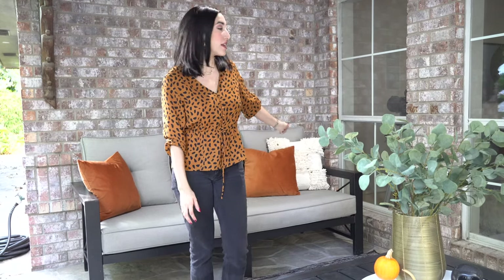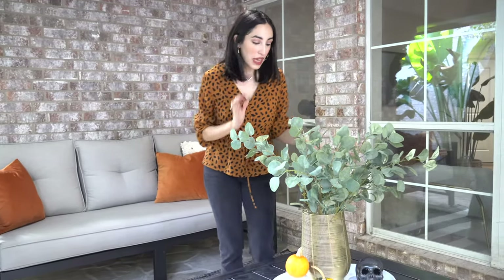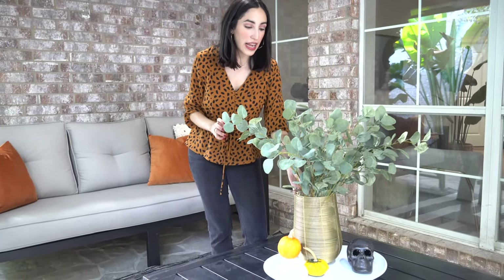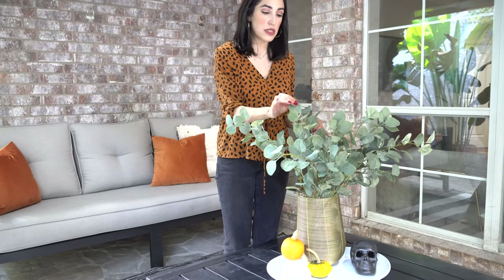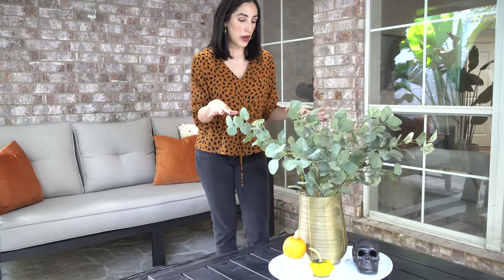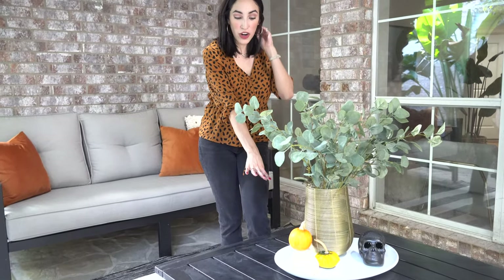I already used some of the stuff that I have — like this cream pillow that was actually a gift from one of our friends, thank you Marielsa. I layered it over these really fun camel rust colored velvet pillows that are actually machine washable, so perfect for outside. Moving over to my tablescape area, I found this beautiful gold lantern and to fill it, instead of putting in a candle, I added these eucalyptus stems at a really great price.